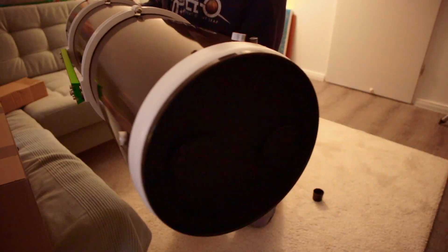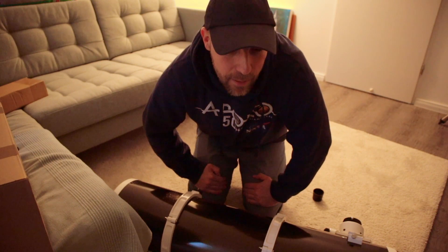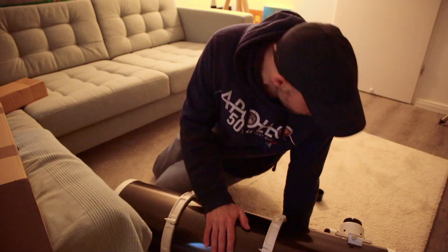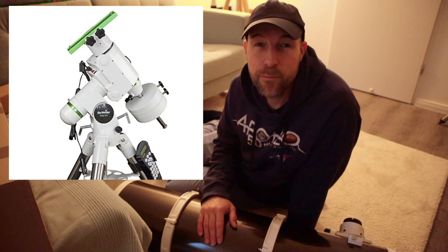Yeah, so here you have it - Sky-Watcher Explorer 200 PDS. I'm almost afraid to tell you that at least for the first times I will try it using my Sky-Watcher EQ5 Pro mount.